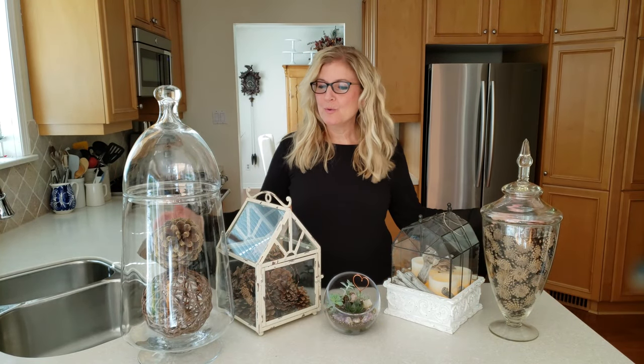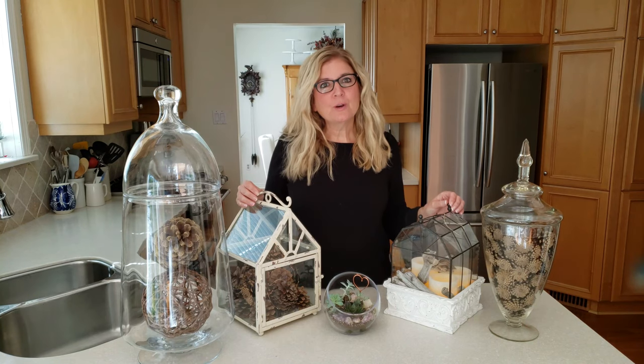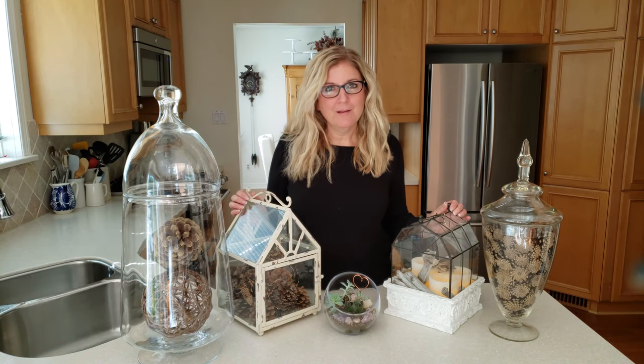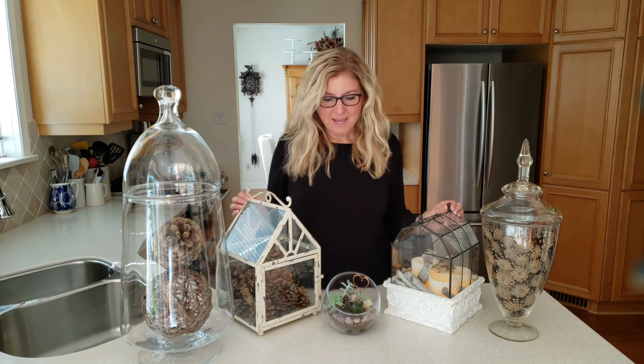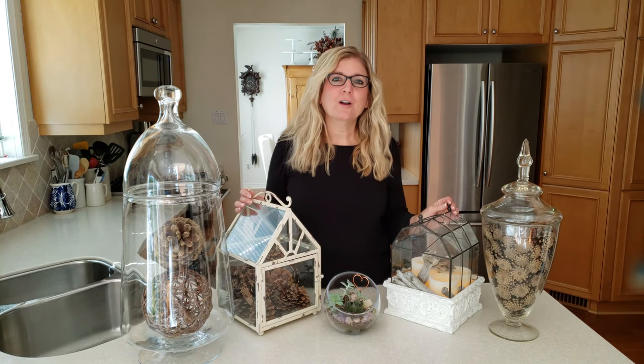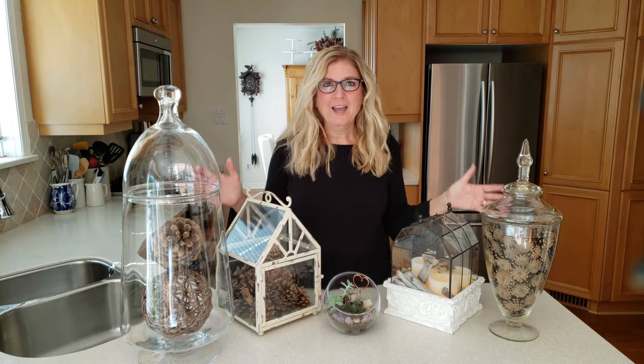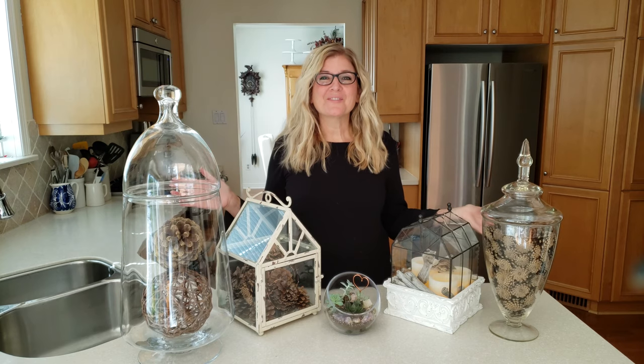Are you enamored by the beauty that terrariums bring into your home? I have some great ideas to share with you for people that love terrariums but don't necessarily want all of the work of live plants. I'll talk about succulents but primarily we're going to talk about how you can use elements of nature in these beautiful vessels in your home and be pretty much maintenance free.